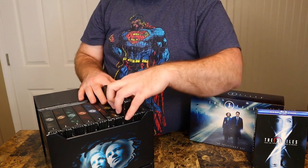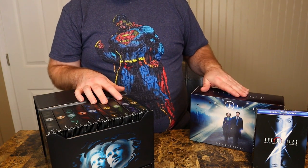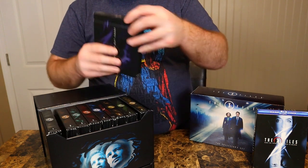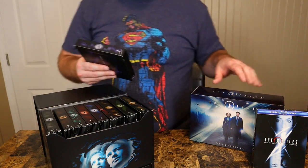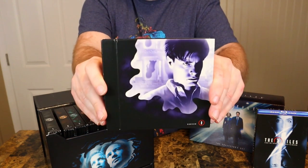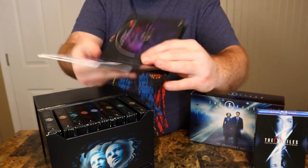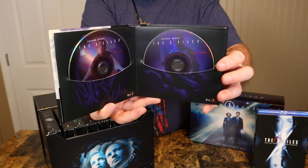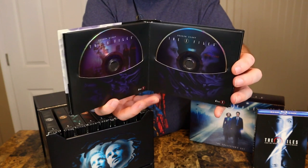I will say, if you buy the Blu-ray set brand new it is expensive on eBay, so try to find a used set. I wanted the Blu-ray set to be brand new — this came out about seven years ago and it went out of print. Here's season eight, the back says 'The Truth Is Out There.' This one has a purple disc. I guess in seasons eight and nine, Mulder isn't in it as much — he's like in half of season eight, and then maybe just shows up in the finale of season nine.